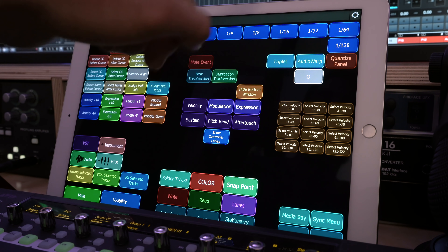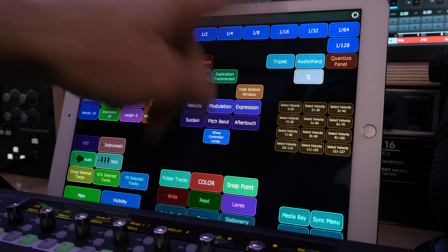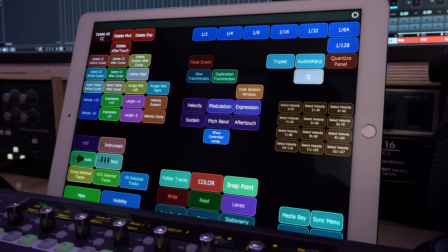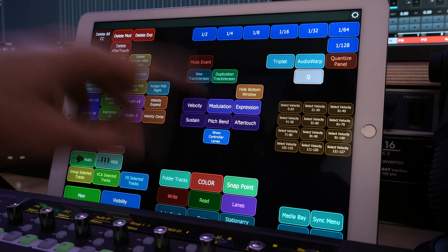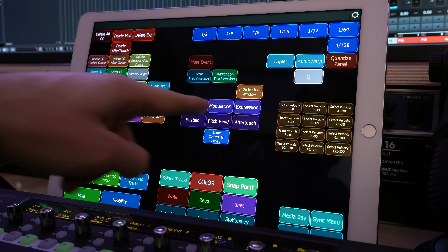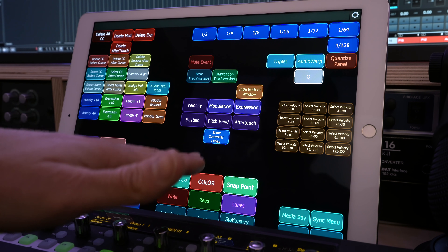In the main window, I have all of my quantize divisions plus a triplet button, which is super useful, an audio warp toggle — a Cubase exclusive function — a quick quantize button, and a button to open the quantize panel. I also use these purple shortcuts quite a bit to individually see my velocity, modulation, expression, sustain, pitch bend, and aftertouch lanes inside a MIDI track, and then one button to show them all together. Super useful.